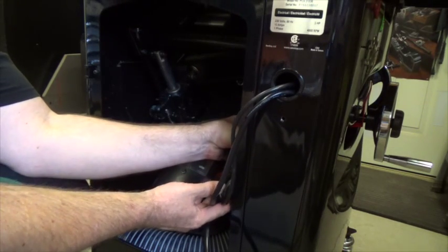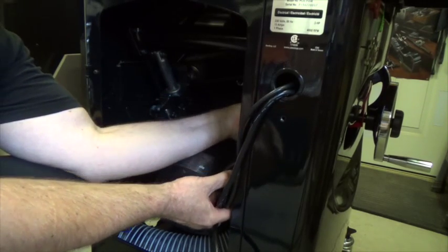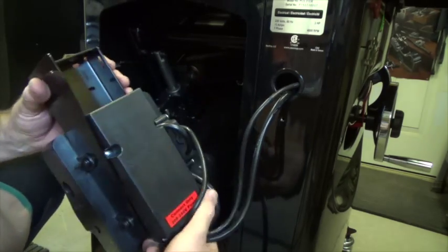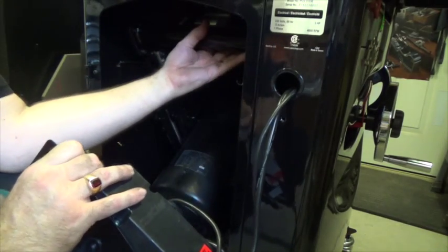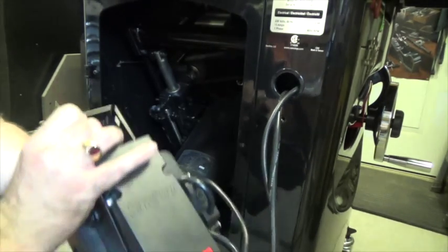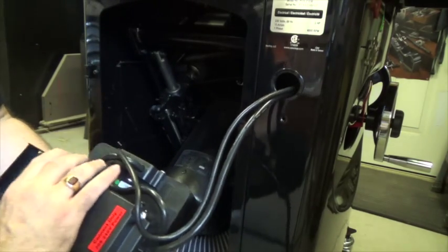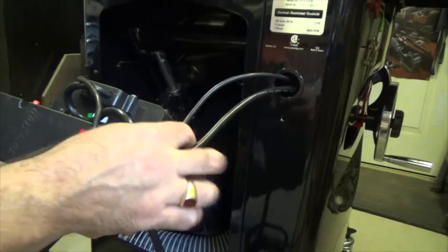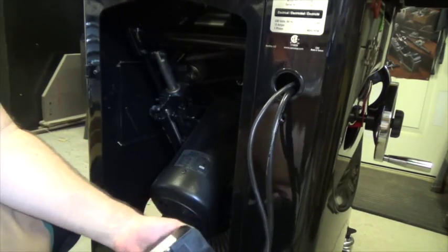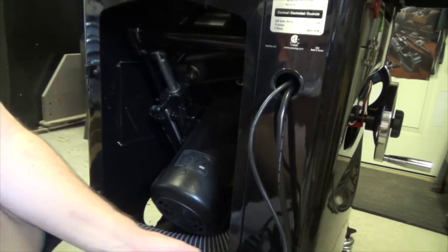The next thing before we go any further is the main control unit, which is actually shipped inside the saw — already wired — attached to the top support rail with cable ties. You want to take the whole unit out, cut the tie wraps, and get it out of the saw. Just be very careful that you don't cut any of the cabling attached to it. With that removed, we're going to go ahead and install the dust port into the back of the saw.